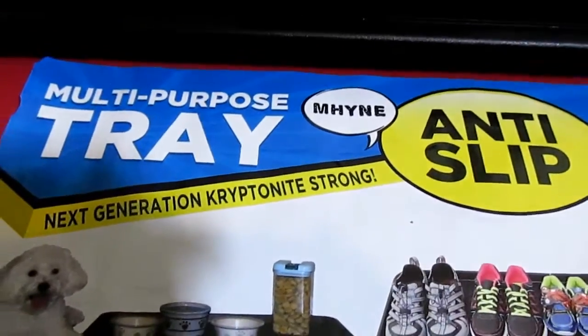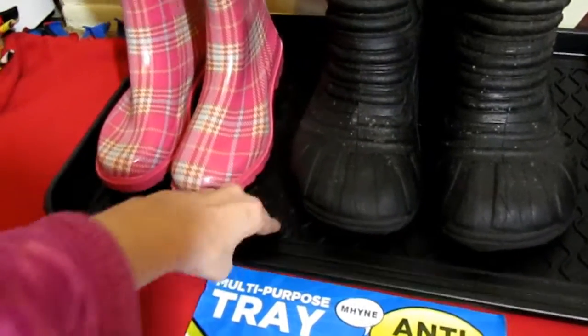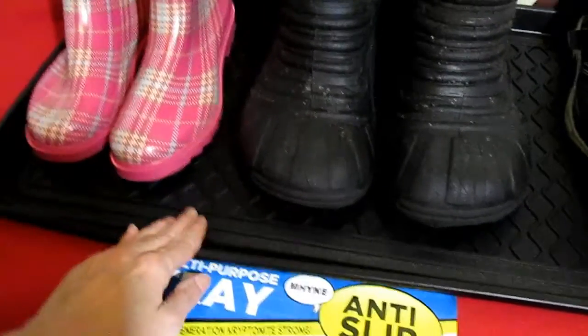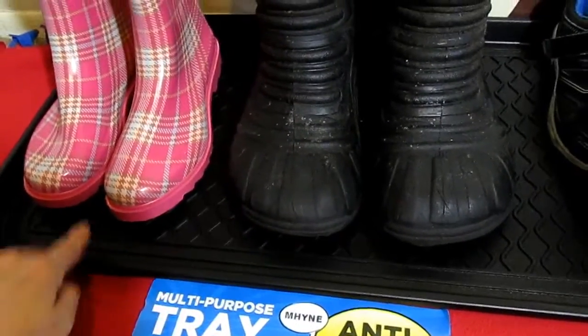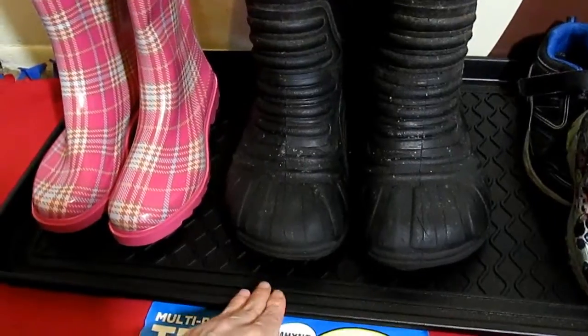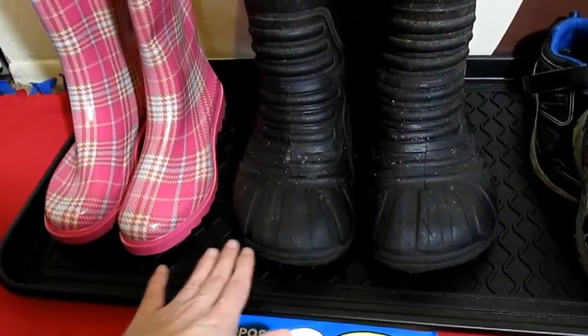This is their multi-purpose tray. It is waterproof and a hard plastic — it does bend, but it has this rim so that when you come in with snow on your boots or shoes or mud, it drips onto here and not onto your floor.